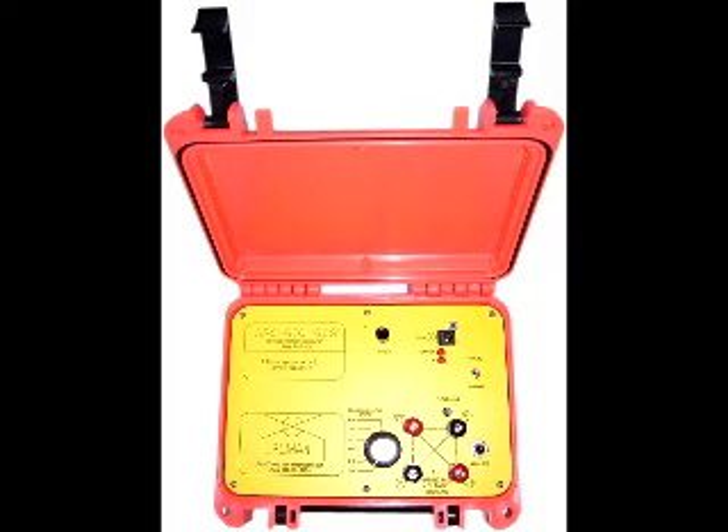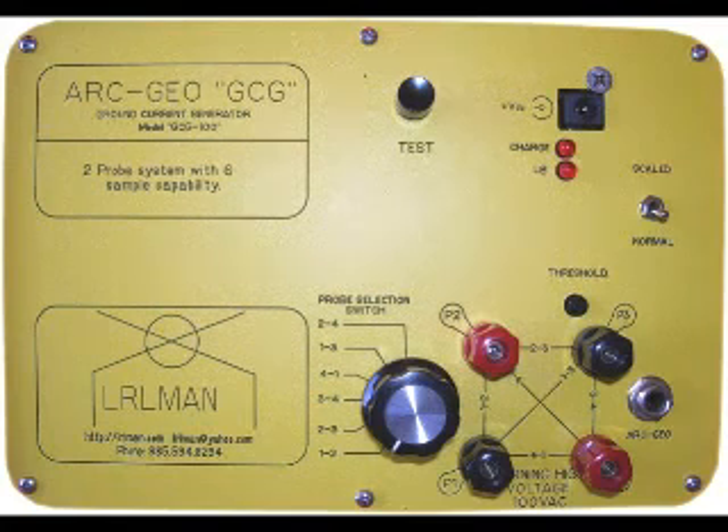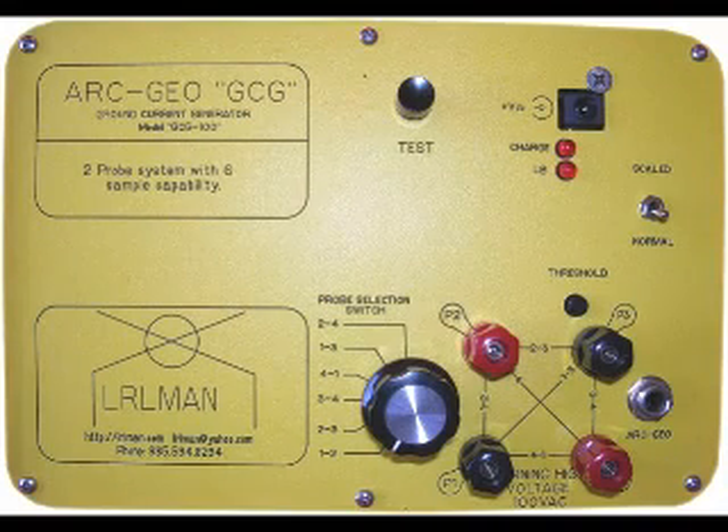This is the GCG unit. It has power and charge, uses a six-volt internal battery, and has a six-position square-type probe setup if you want to use four probes to box in something. It has a test button for testing. It injects the current into the ground. And this is some of the plots that were done.